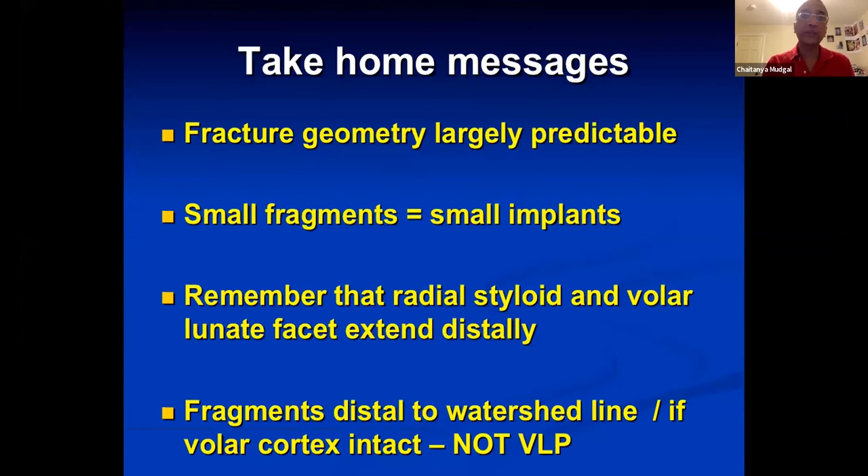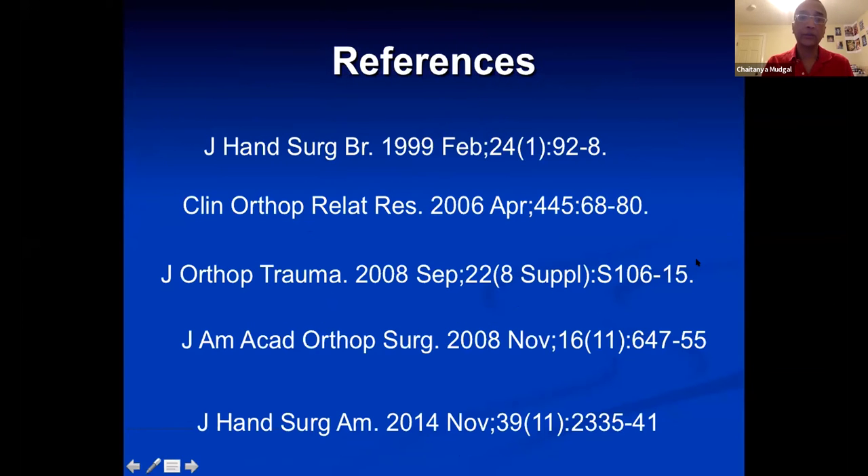Take-home messages: fracture geometry is largely predictable, consistent, reproducible, and reliable — fracture lines propagate between the ligaments. Small fragments require small implants. Remember that the radial styloid and volar lunate facet extend distally, and fragments distal to the watershed line that are very small are really not a situation for the volar locking plate.